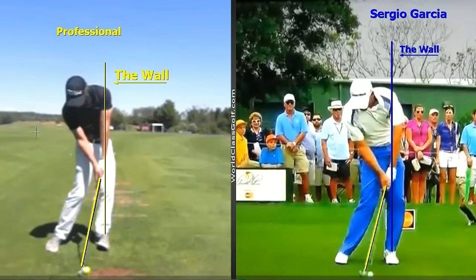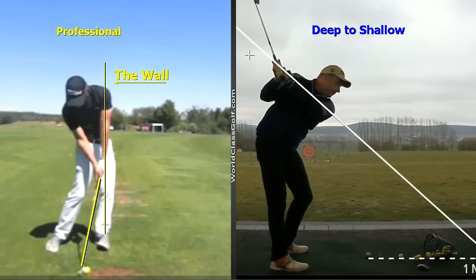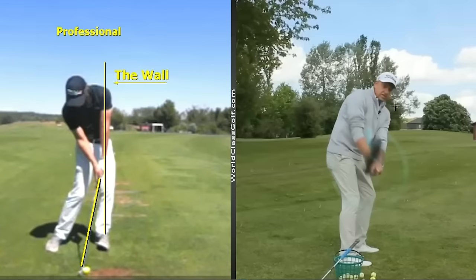Hope you enjoyed the video — give us a thumbs up if you liked it. If you send your swing through, you get this same system with your swing on screen, 20 to 30 minutes with tailored drills and exercises, and unlimited contact. Check out the deep-to-shallow swing style on worldclassgolf.com — we're helping people from all around the world. Reach out and I guarantee I'll get you on the correct path to play your best golf. Thanks for watching.